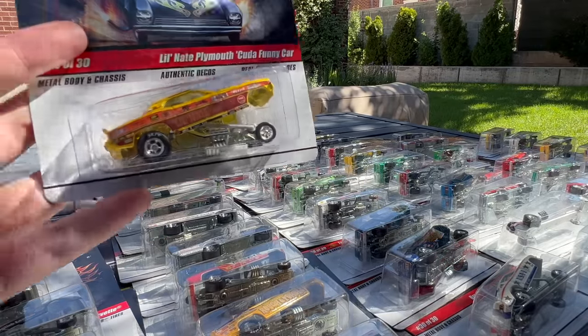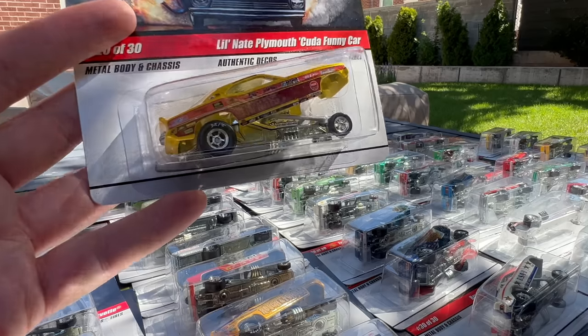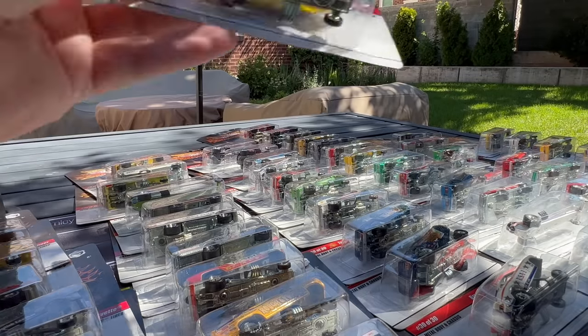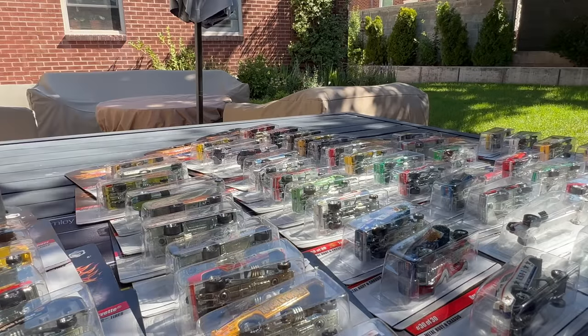And the last one just to finish it off — Little Nate's Plymouth Cuda Funny Car. That's number 20 of 30, and that goes way up top too. There you go — that is the entire set.